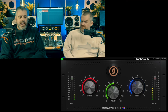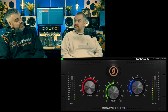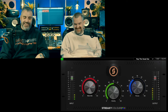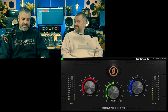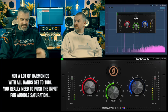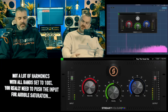How saturated does the saturation get? Not very. A good way to put it is that this is a color box, not a dirt box. So there's not a lot of saturation going on — if you want to really saturate something, this isn't the thing to do it.